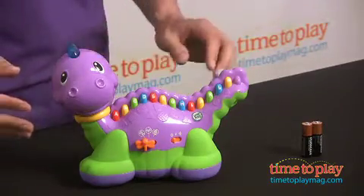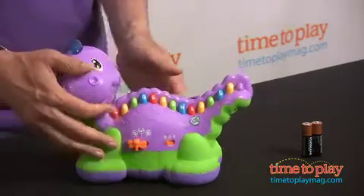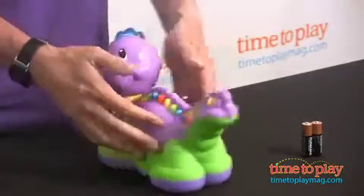From LeapFrog, this is the Lettosaurus, an educational toy for kids 12 months and up. This has all the letters of the alphabet, half on one side, the other half on the other side of the Lettosaurus.